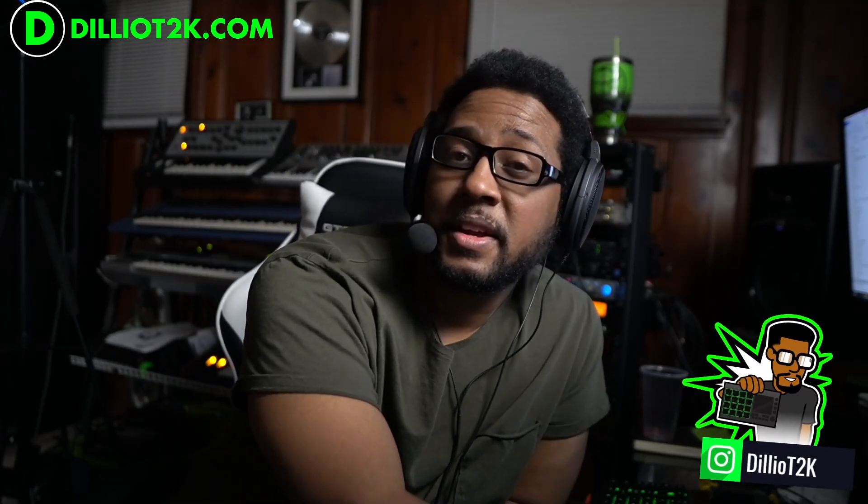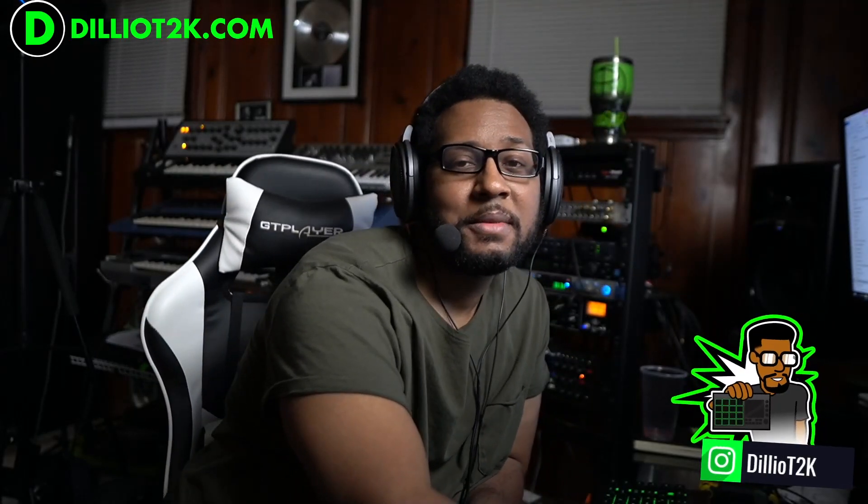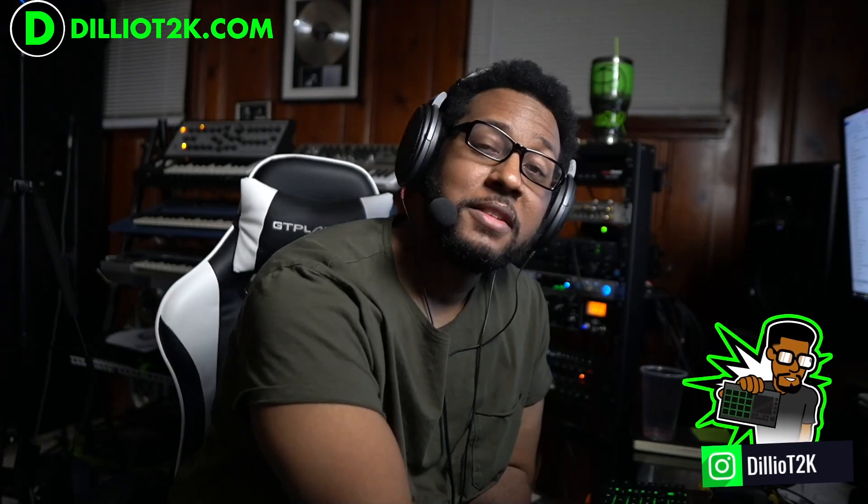I'll see you guys in the next video — we're going to talk about more like this. If you like this type of content and the other tutorials on this channel, like, comment, subscribe. You'll see more. See you in the next video.